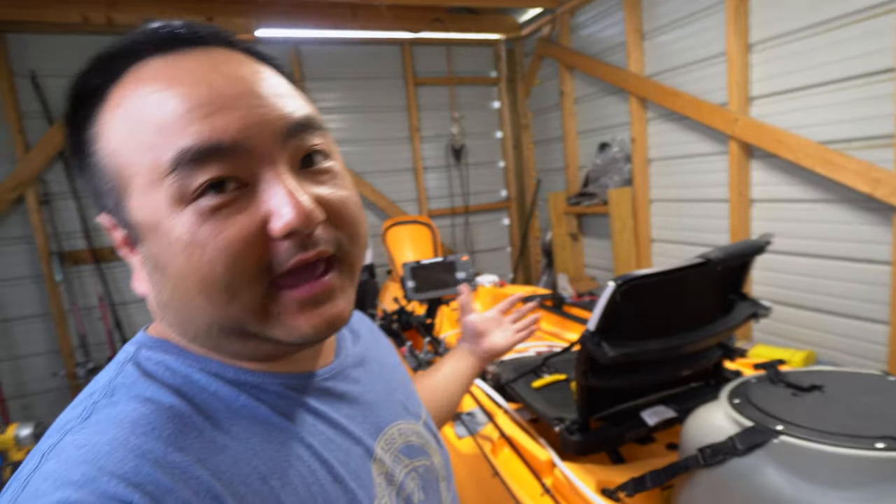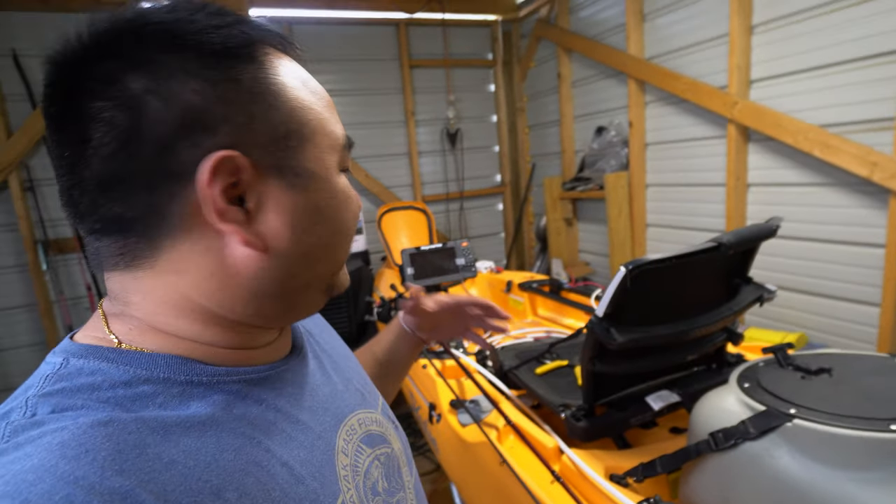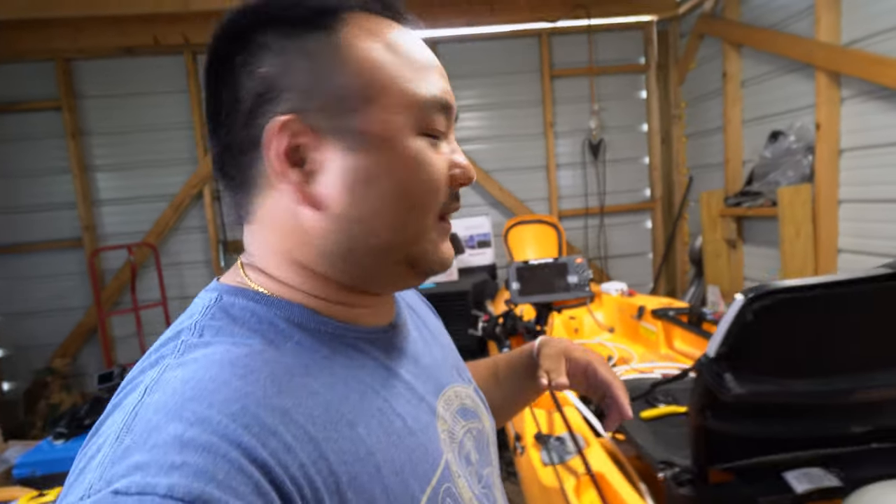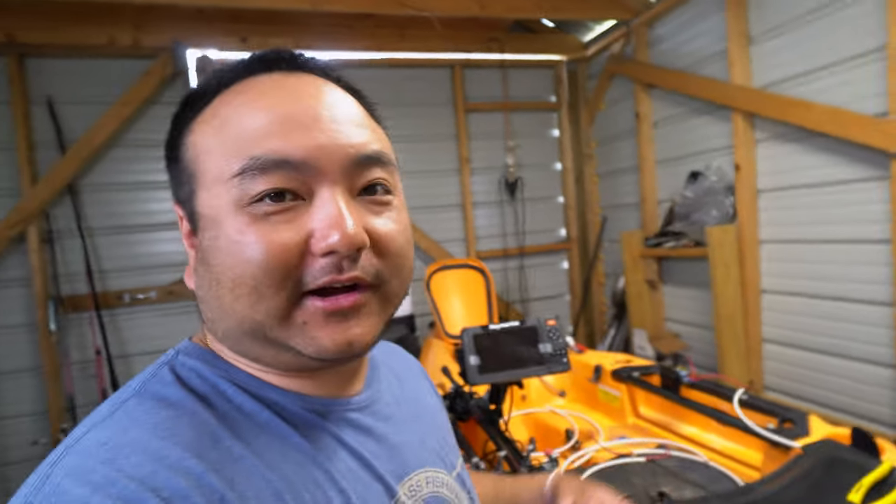Hi guys, welcome to the channel. It's Out of Work Outdoors. This is Connery and today I'm going to go over my K-Harness. This is going to be the harness built specifically for the Mirage Outback. You can order it DME or PME. I'll get you some prices and we can talk about exact specifics that you like.